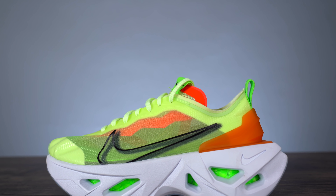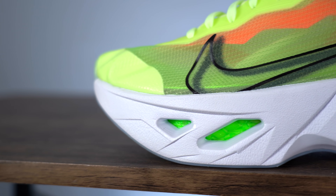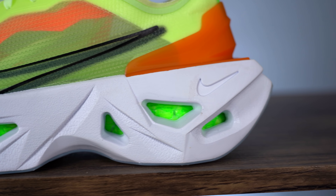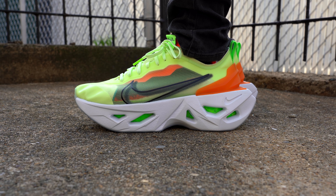The Nike Zoom X Vista Grind is a women's sneaker that goes up to a size ten and a half men's, so I was able to grab a pair for the review. The reason I wanted to grab this shoe was purely out of curiosity because it's a weird looking sneaker and I had no idea how it was going to feel on foot. It's a weird shoe. The Zoom X Vista Grind first released on the 4th of July for $180 in this neon green, orange, and white colorway.